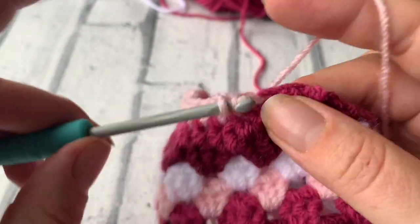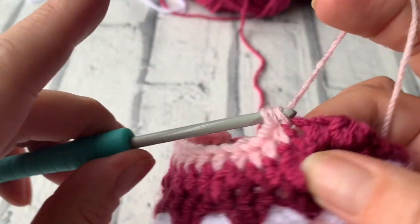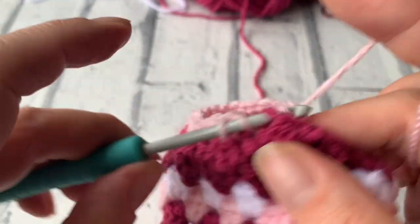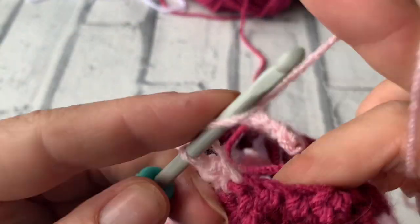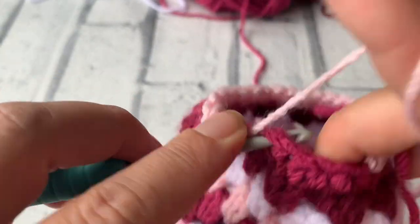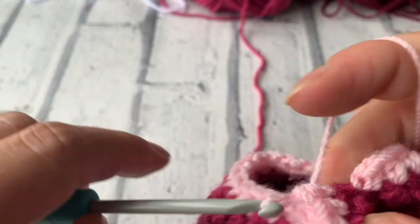These jam jar covers were designed to go with my Run Rings Around Granny teapot cover and the matching coasters. I've done them all in the same colour because I'm quite a matchy-matchy person. One thing I would say is to make sure that you're not using actual candles in your jars — glass gets incredibly hot near a naked flame, so that is incredibly dangerous. I use LED lights in my jam jars that are battery operated.